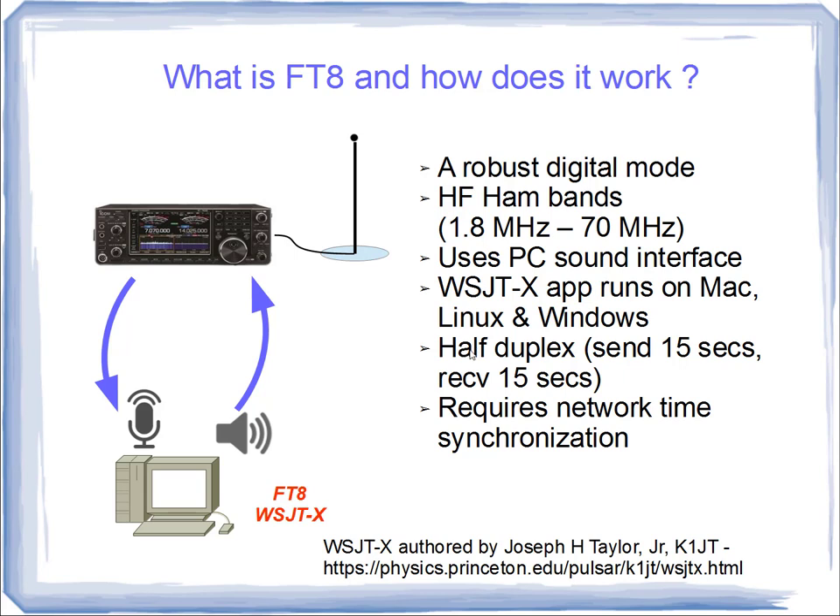The protocol itself uses half duplex. It sends for 15 seconds, and at the end of that 15 seconds it receives for 15 seconds — it cannot send and receive simultaneously. These 15-second intervals have to be timed very precisely because the person you're communicating with on the other end is using those two 15-second periods in exactly the opposite way. When you're sending, that operator is receiving, and vice versa. That means WSJT-X requires network time synchronization software, described on this site, which I heartily encourage you to visit.